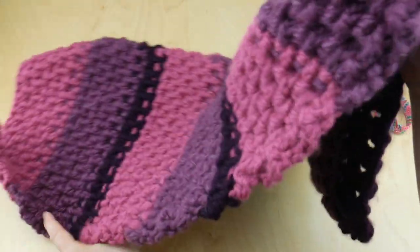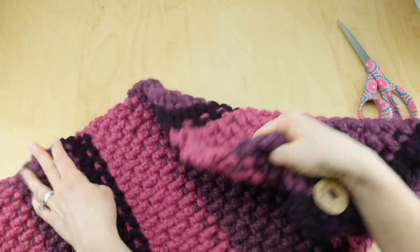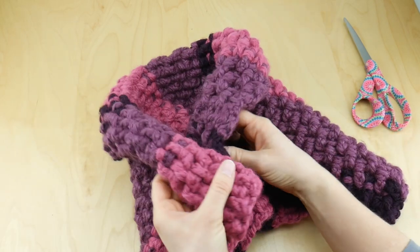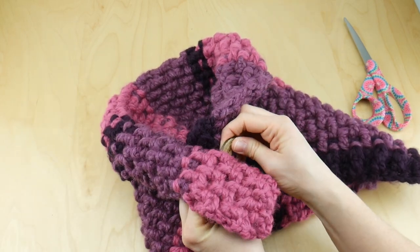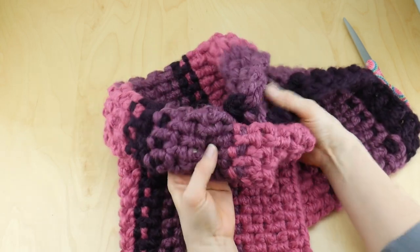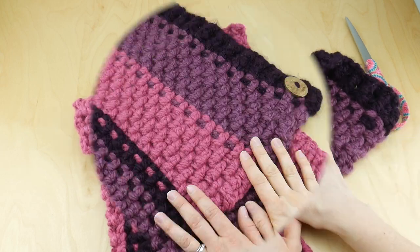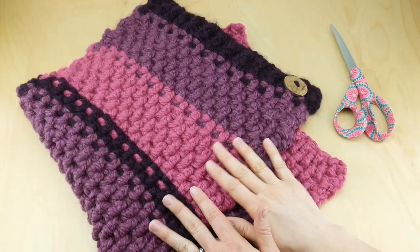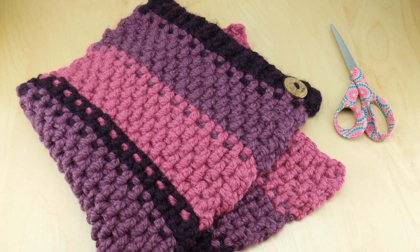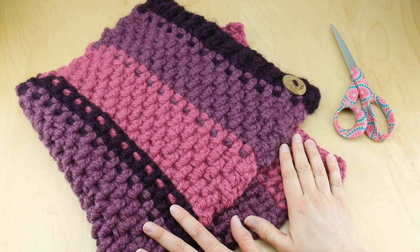We have our beautiful button and now we can wrap it — I like to flip mine down like a collar and then button it into place. Check out the Fiber Flux blog for more ways to style your cowl. That is how you crochet the lingonberry button cowl. Thanks so much for watching, and be sure to click the subscribe button to get all the latest Fiber Flux video updates.